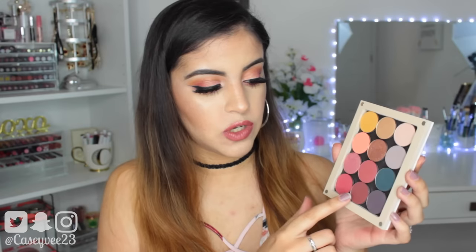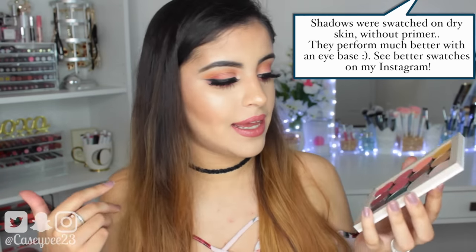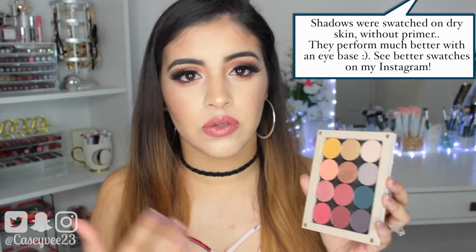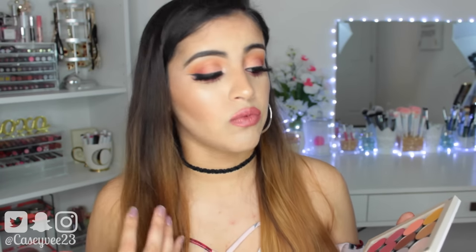Overall, I am very impressed with the formula of these. I did want to mention that they have a lot of fallout, especially the matte shades — they are so powdery feeling. But I don't think it's in a bad way; I feel like it's powdery because it's packed with pigment. They don't feel chalky. You definitely want to go in with a brush and then tap off the excess. Also, some of these mattes do come off fairly patchy when you swatch with your finger, but they all apply really well on the eyes. I don't find them to be patchy at all, and they all blend out really nicely.